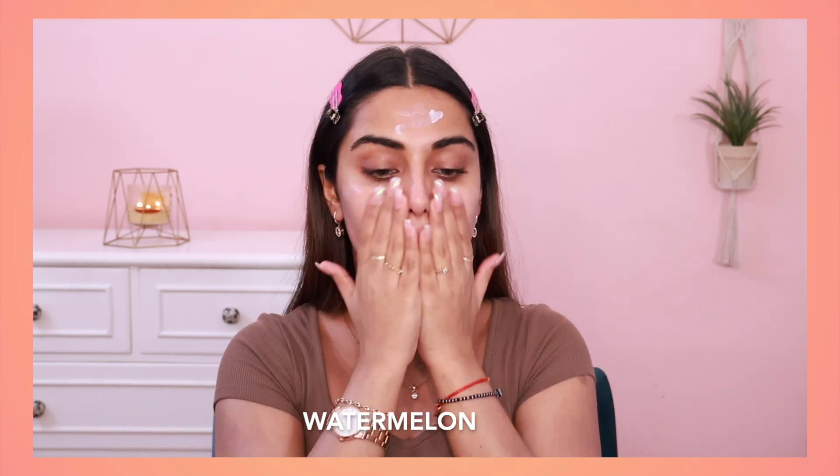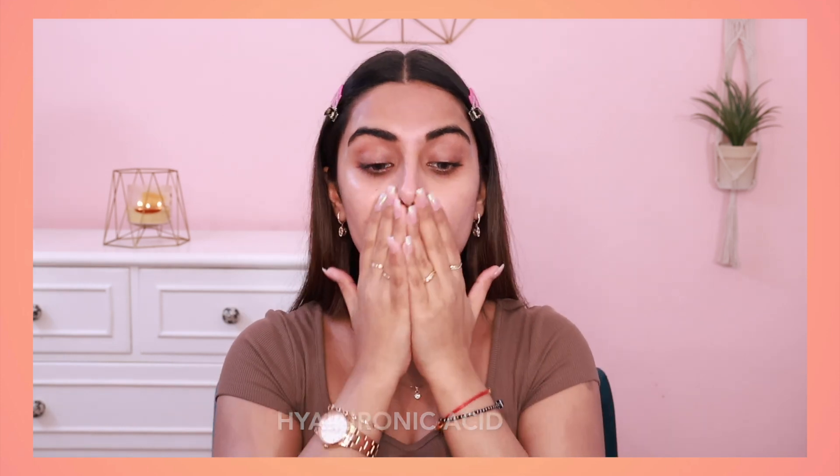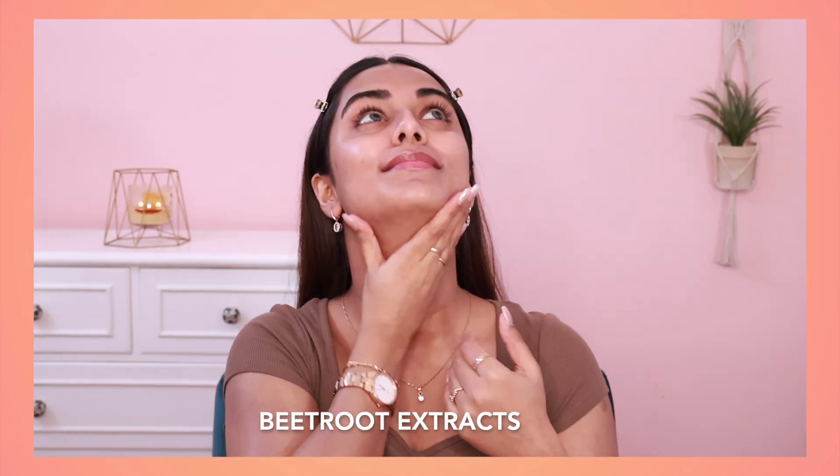It protects your skin from UVA and UVB rays, and it also has blue light protection and IR protection. In this sunscreen, there is a perfect ingredient for summer — watermelon — which has soothing and cooling properties. It also has hyaluronic acid which keeps your skin hydrated, and beetroot extracts which allow better Vitamin D absorption. I would totally recommend you all to try this watermelon cooling sunscreen.